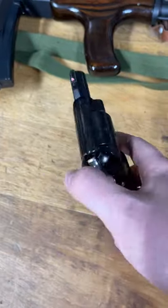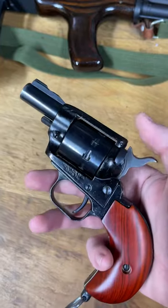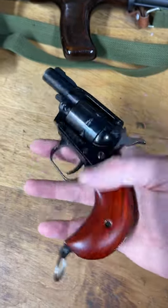I built this guy years and years before they made the Barkeep, so I always joke that Heritage owes me some money, since this thing's pretty clearly an inspiration for the Barkeep.